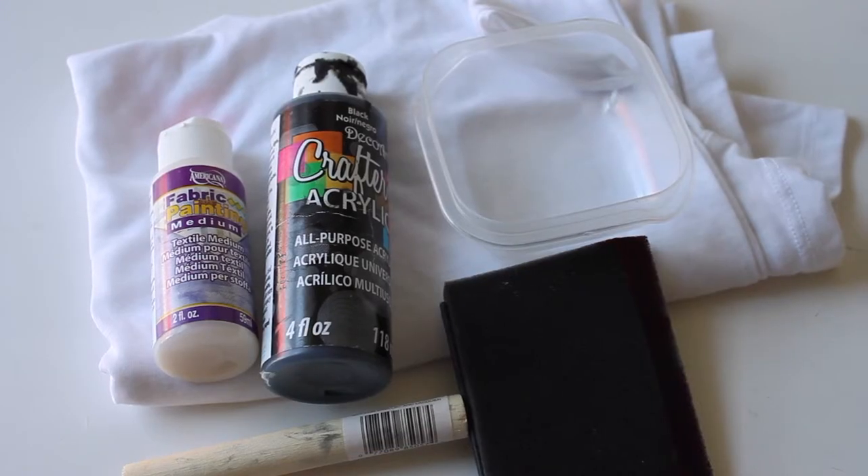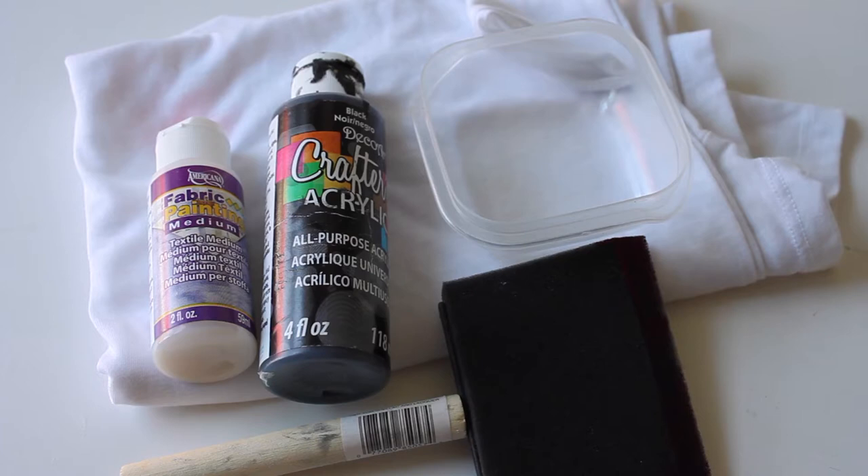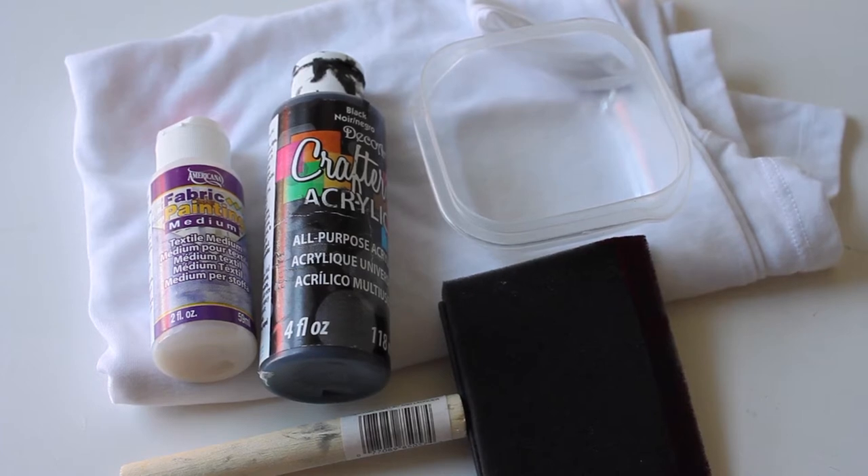Props to my brother for giving me this idea, and I've been meaning to do it for a really long time. Finally did it. So you can do this on any fabric — I decided to make a t-shirt. You'll need a sponge brush, a container, and some fabric paint.